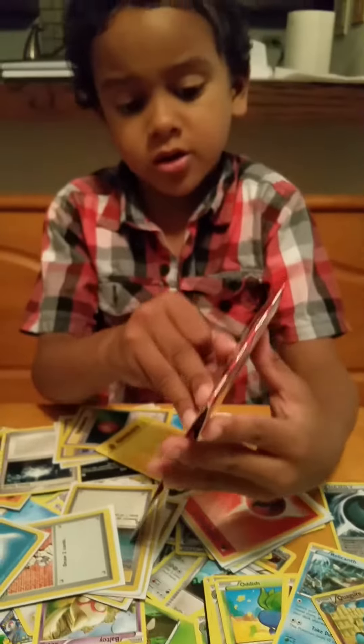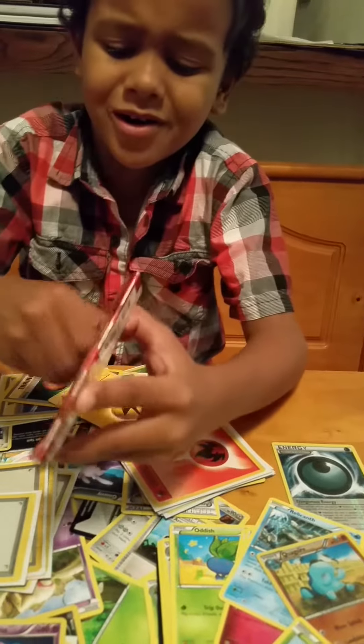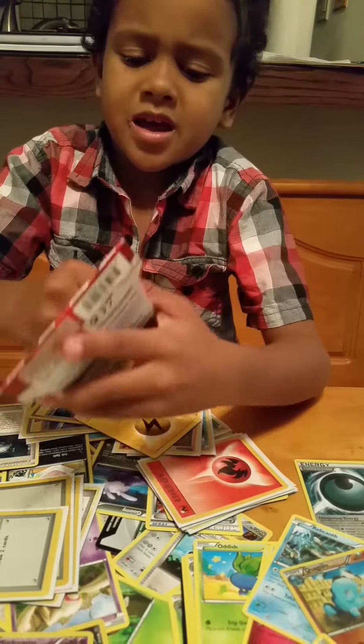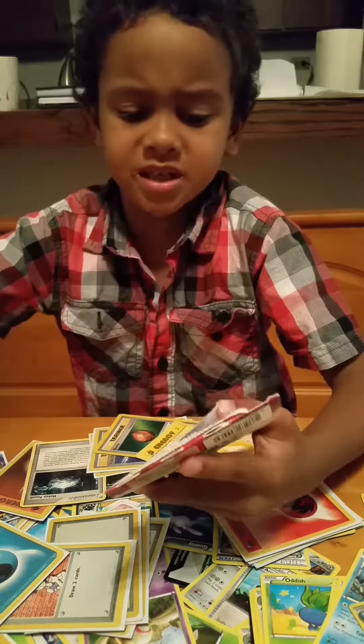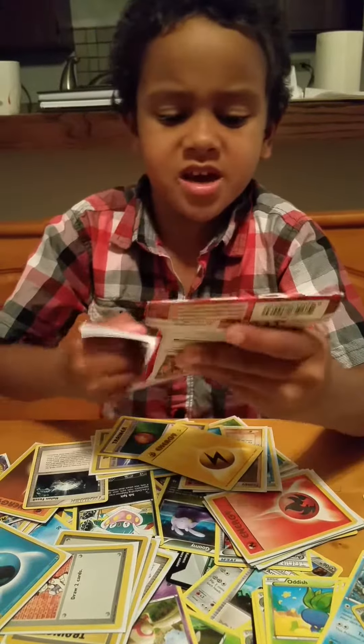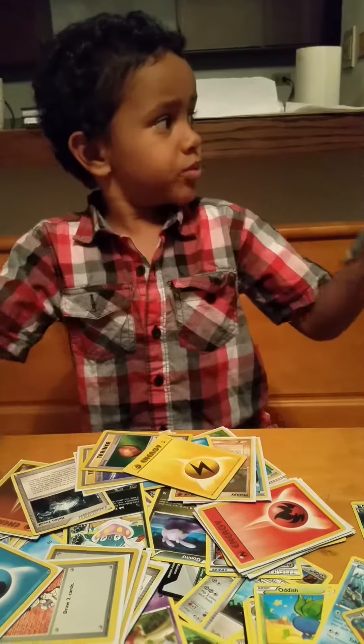Now let's get started. If you take a closer look, this is what it is. Take off a lot of pieces. Ripping it. How all these people do.